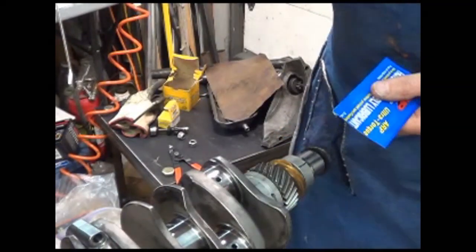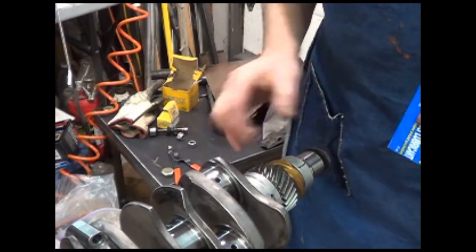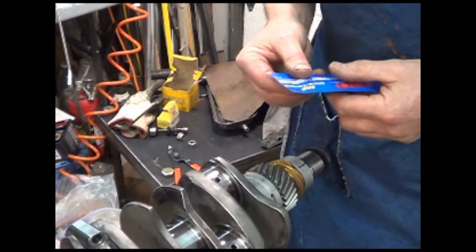I have cleaned the crank, re-oiled it, replaced the bearing, timing gears, etc., etc.